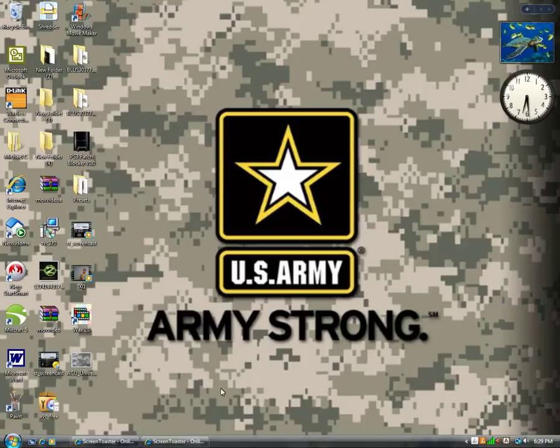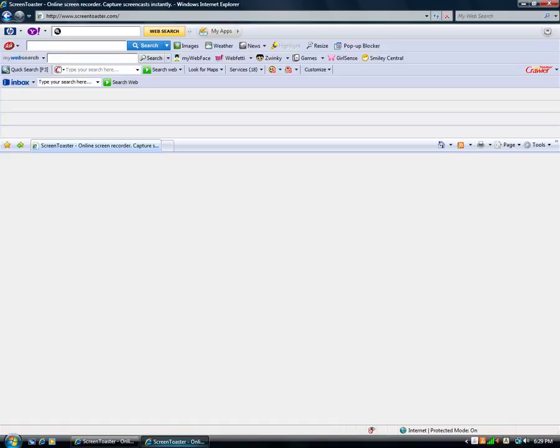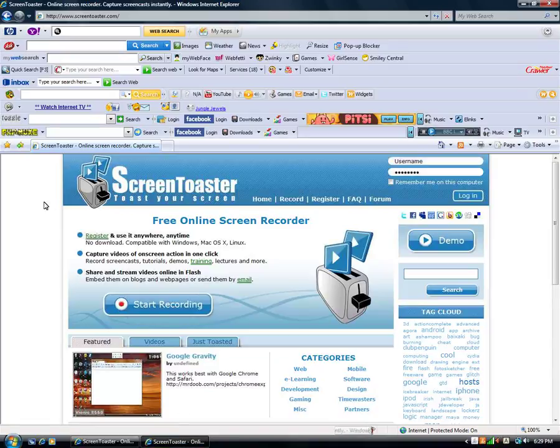Basically you would need a capture card to capture your computer screen, but with this you don't have to. So this is the homepage once you open up your internet browser at ScreenTuster.com.